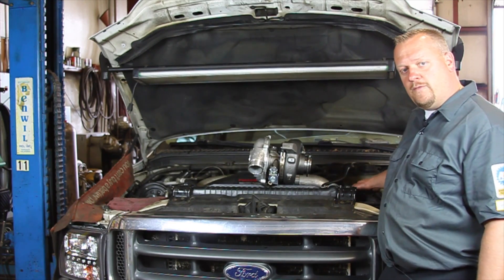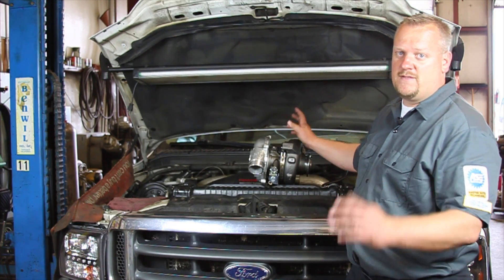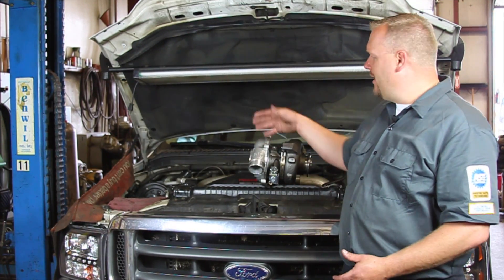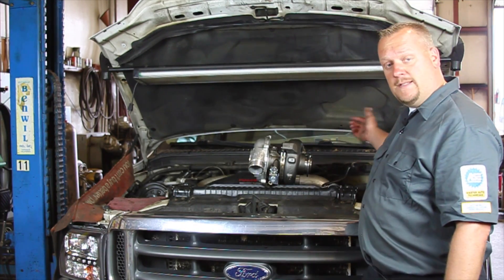We're going to remove the intake ductwork, remove the up pipe, and disconnect the batteries. That's always very important, especially when we're sneaking the turbo out — we're going to be going right over the alternator and we don't want to touch that line and short anything out. So we're going to disconnect the batteries and get started.